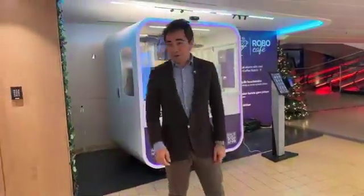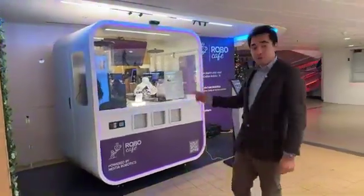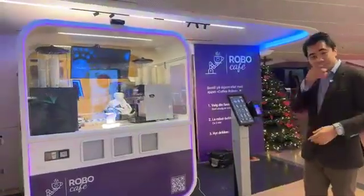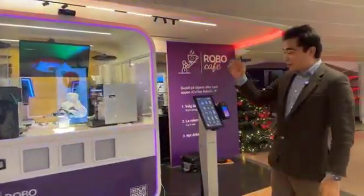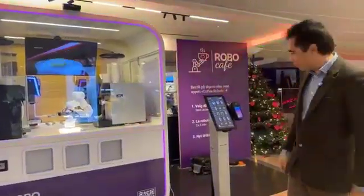Okay, I'm here in Bergen, Norway, and we're going to see how to place, how to order a drink from the Coffee Robot C1 Pro. This one is from Hestia Robotics, of course, and this one is operated by RoboCafe in Norway.